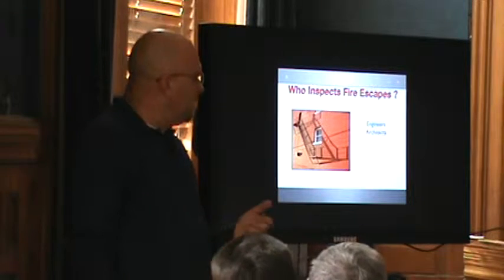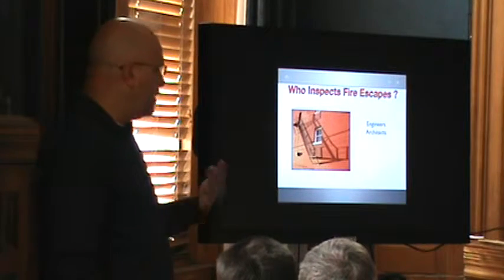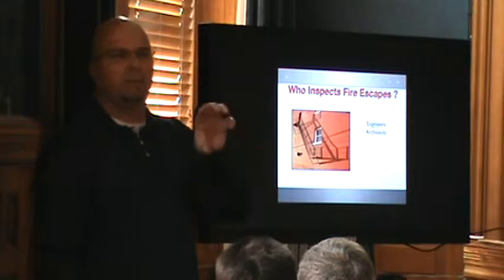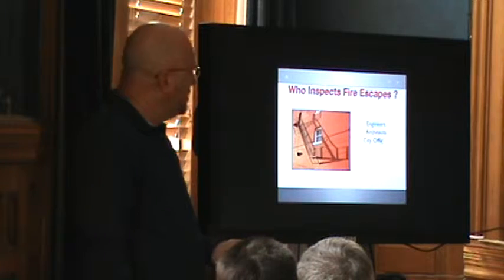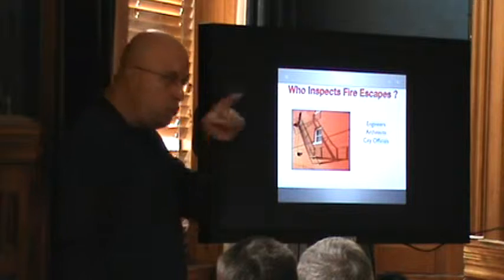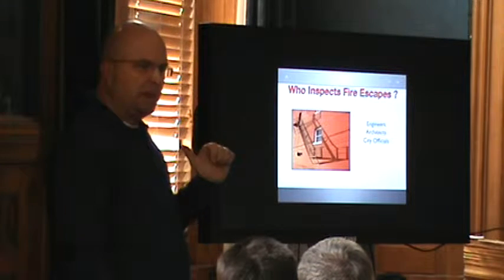In some states, a registered professional also means architects. Who chooses that? You do. The code says registered professionals are others acceptable to the building officials, so you may want to choose other people. Some people think you guys are inspecting these fire escapes — they say, 'You were just here last week and you didn't say anything wrong about my fire escape. My building inspector was just here and didn't pick on any of this.'